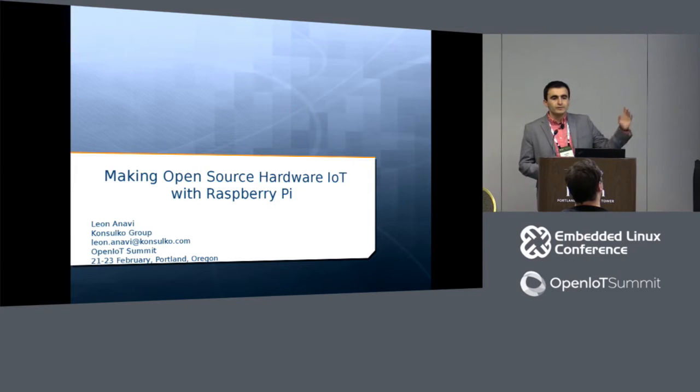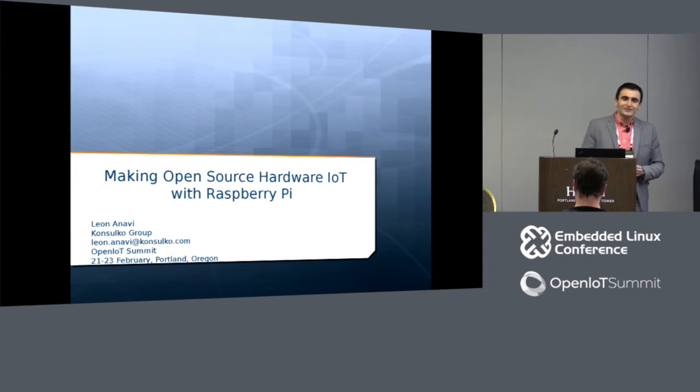I'm living in Europe, in Bulgaria. This is far, far away — I didn't even realize how far away it is by the time when I applied for a speaker slot at the Embedded Linux Conference and the OpenIoT Summit.